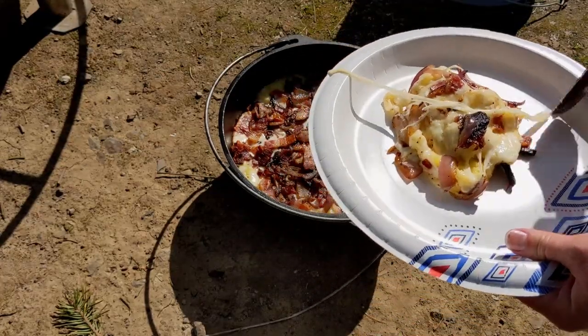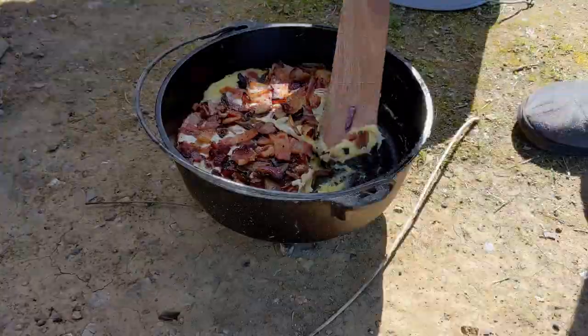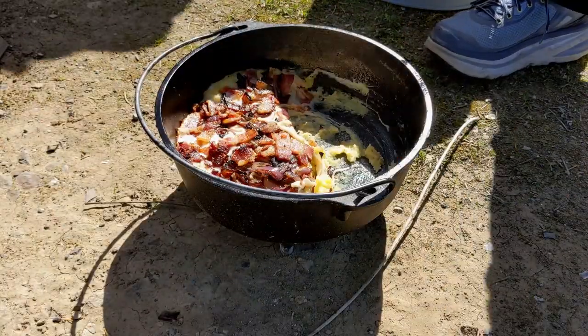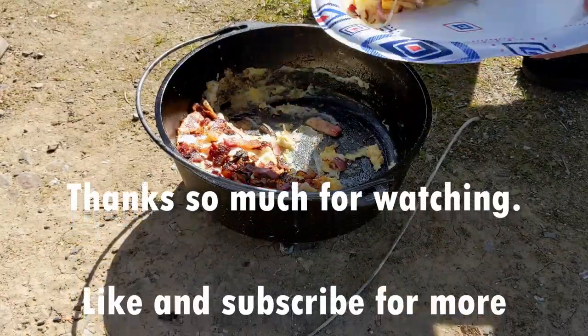Good lord, oh that looks so good. Don't worry, I've got this one. Oh yeah, I'm getting a plate. Doesn't last long, does it?